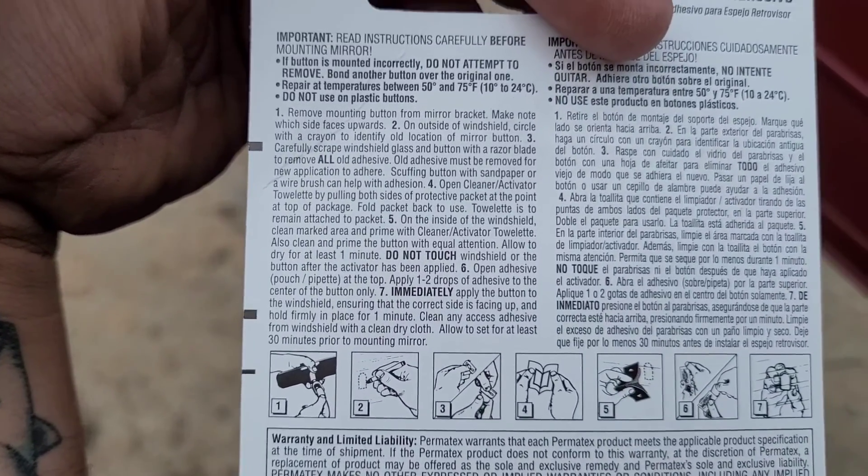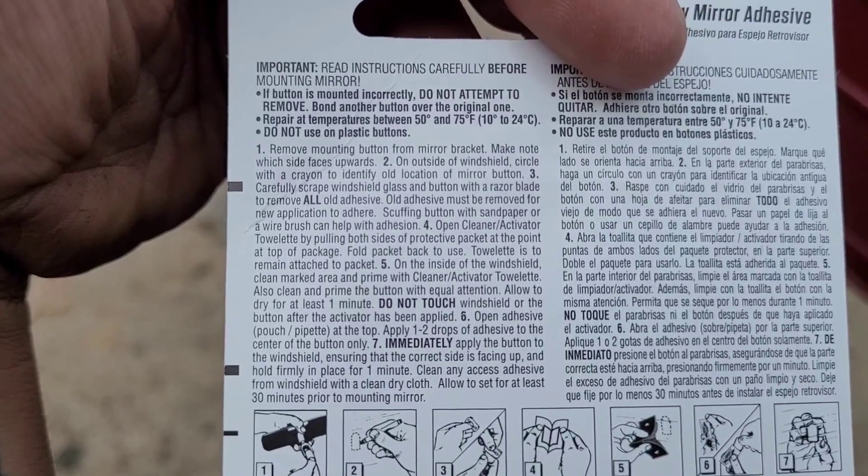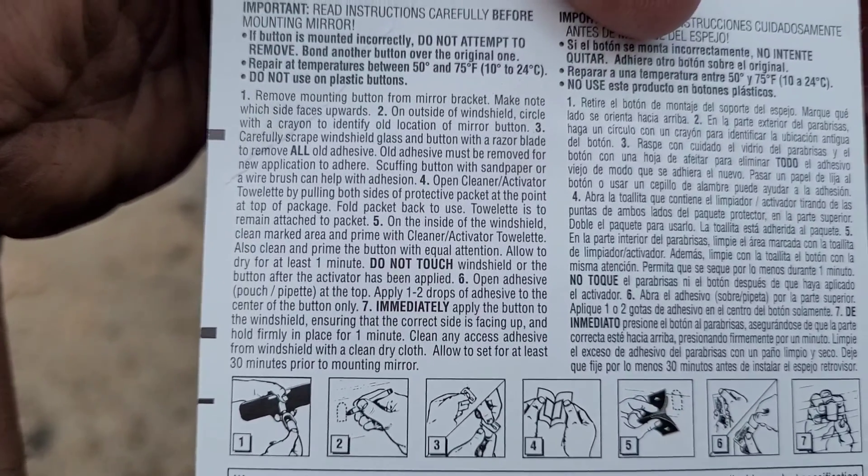Old adhesive removed. I took a razor blade and scraped the vast majority of mine off, except for the crap that was kind of built up around it where it was dirty. I scuffed my button with sandpaper.